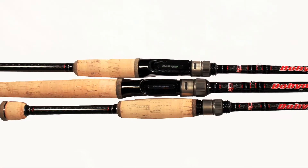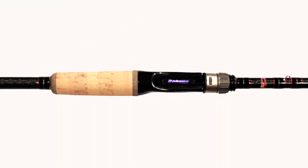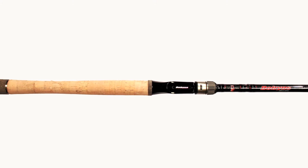I have 13 models in the Savvy series: four spinning, eight casting, and one flipping model. 12 are split, and the Flippin' Stick is a full handle version. The lengths are 6'6 and 7 footers in spinning. The casting are 6'6, 7 footers, and 7'3s, and the Flippin' Stick is a 7'66 — which is a 7'6 with a 6 power.